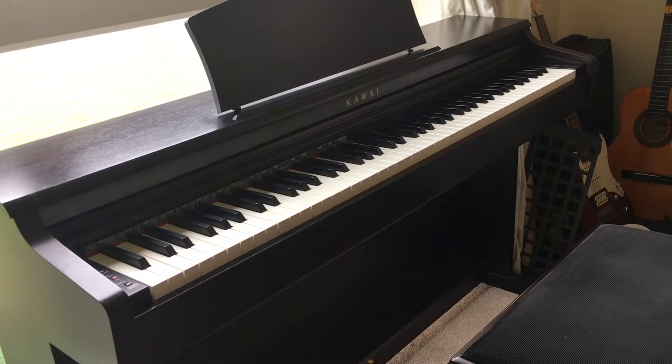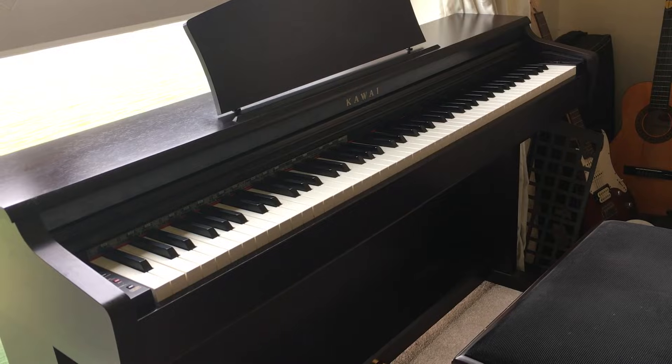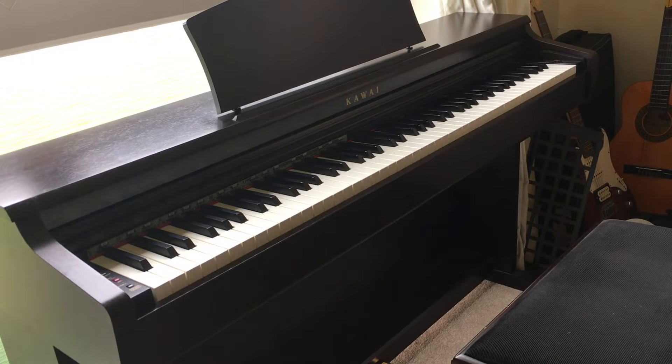This is my Kaiyi CN23 digital piano. Like all digital pianos, after a few years it developed some keys that would sometimes not play, or would randomly play at full volume. I found out this is because there are dirty contacts inside the piano that have to be cleaned. I couldn't find any videos on how to take apart this piano, so I worked it out myself and made a video for anyone else who might like to know.